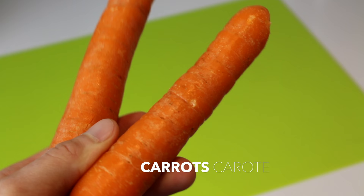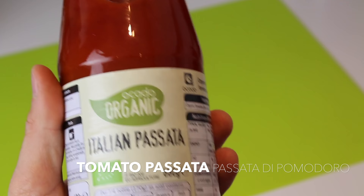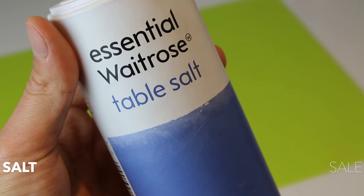Then we need 150 grams of pancetta, some carrots, some onions or shallots, some celery, and passata di pomodoro — tomato passata.